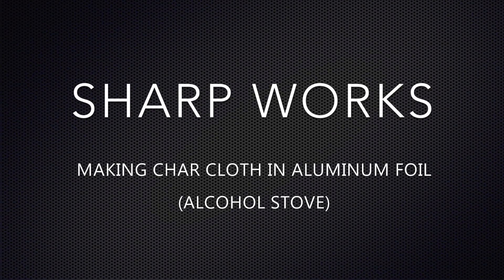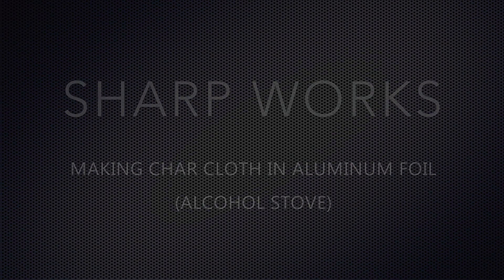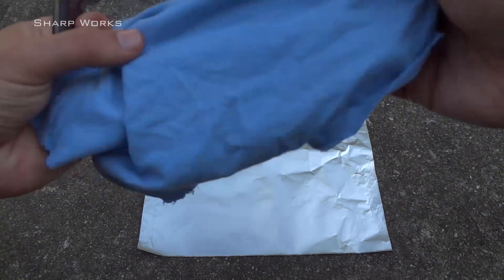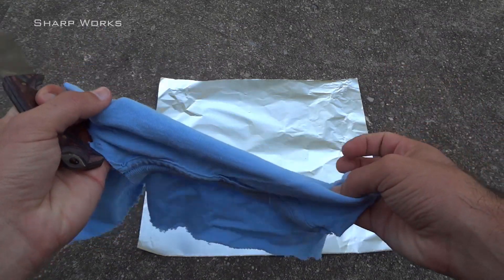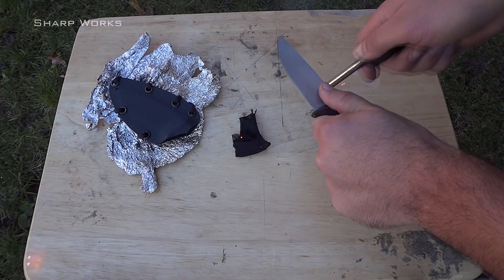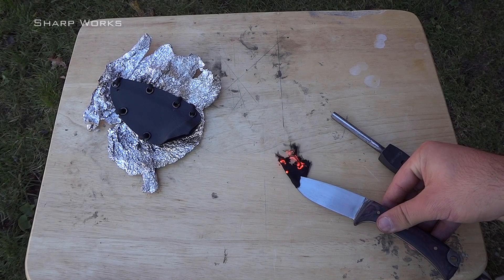In this video, I'm going to show you how easy it can be to make char cloth with some common household materials. Char cloth is a great fire starter that can really come in handy. It's made with cotton fabric and will take a spark extraordinarily easy to create an ember.